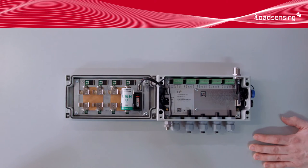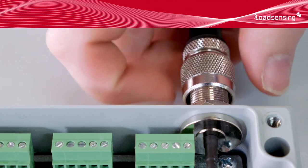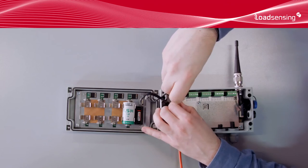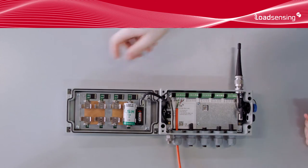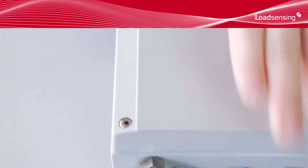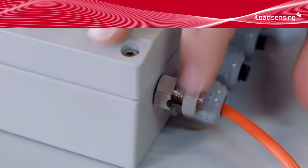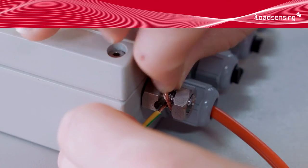Mount the antenna. Connect the sensors cables. Each sensor type has its own wiring scheme. Check your sensor's manual for the right wiring. Close the data loggers enclosure and tighten the screws. Connect the grounding cable. Tighten the cable glands.